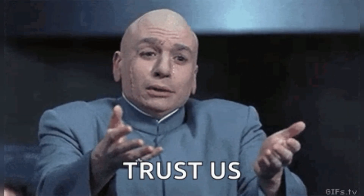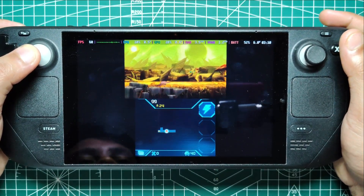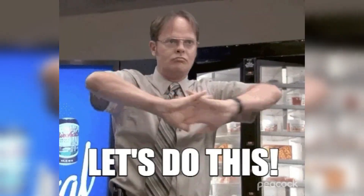This may seem like quite the hassle, but trust us, it's totally worth it. Ready to turn your Steam Deck into a retro gaming beast? If you're as excited as we are about today's topic, show some love by liking and subscribing to Retro Pocket for more amazing content. Let's do this.